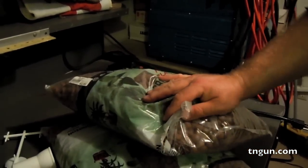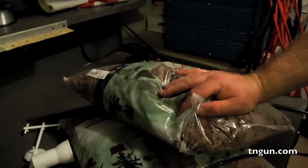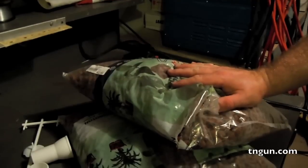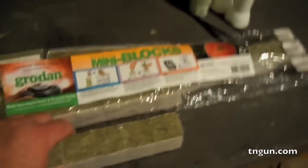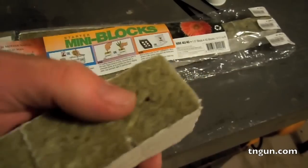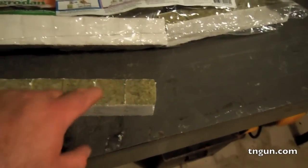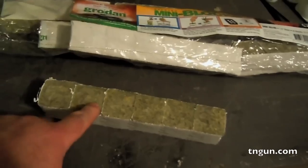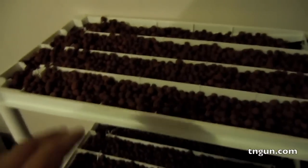What we're going to do is fill those trays up with the hydroton, and then the water as it flows through — this is going to be the soil, I guess, for the plant roots. Here's our rock wool — they come in little blocks. The little lettuce seeds and stuff are so small they would get washed away with the water flow, so we're going to put our seeds in here just like a little seedling starter tray, break them up, and then put them in our grow beds. You can see we've got the hydroton in there.